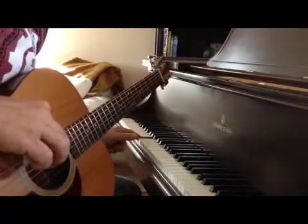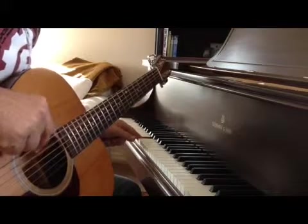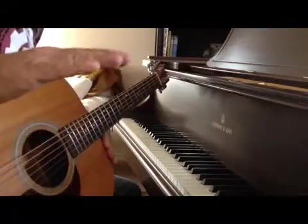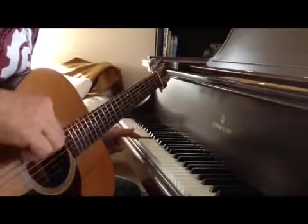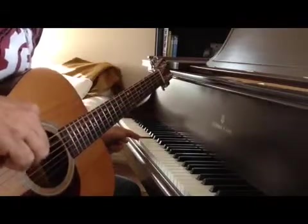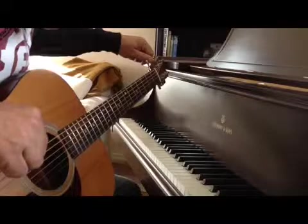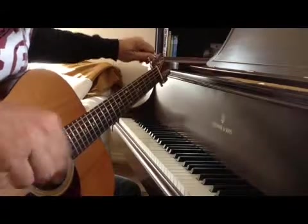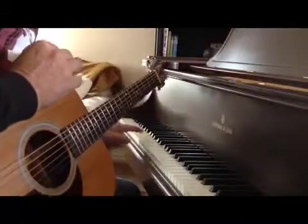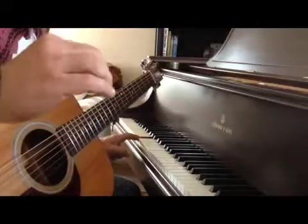Now if I continue to go higher on this A string on the guitar and lift it above 440 — say 442 or so — I have another sum and difference frequency. So now I'm going to lower this guitar pitch back down again. We want to listen to that intermediate frequency — we don't want to listen to the individual notes; we want to hear the frequency that's being produced when we smash these two together.